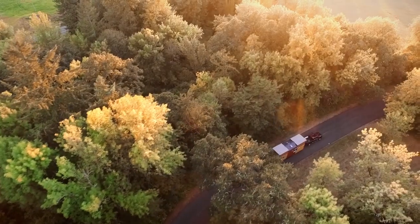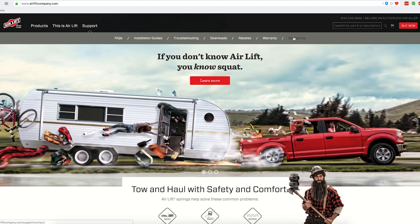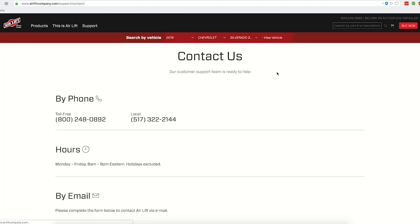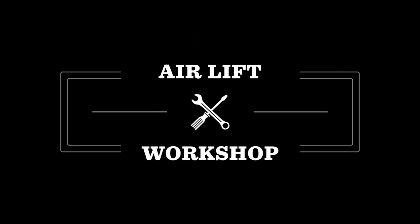That does it! Remember, you can find more information about all of our products at airliftcompany.com. Our knowledgeable customer service team is always just a phone call away. Thanks for joining us in the Airlift Workshop.